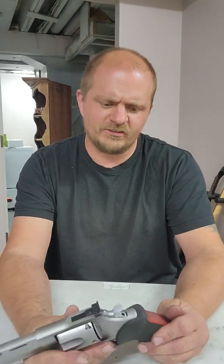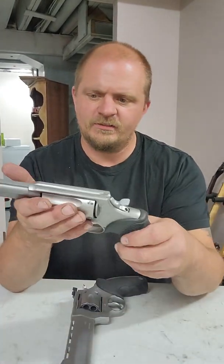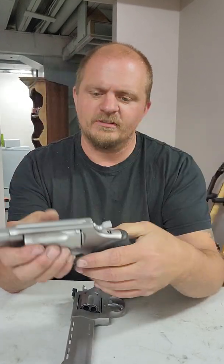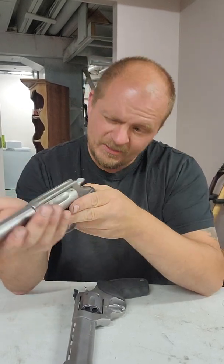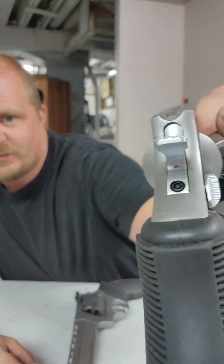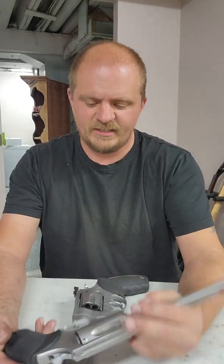So my thoughts on it. First off, this is not our only Taurus firearm. This is my wife's — I think they call this the Judge. It shoots .410 shotgun shells and .45 Colt. This gun's a fun gun to shoot. With .45 Colt and modest loads with cast bullets, it's actually a tack driver, despite the sights being very rudimentary.